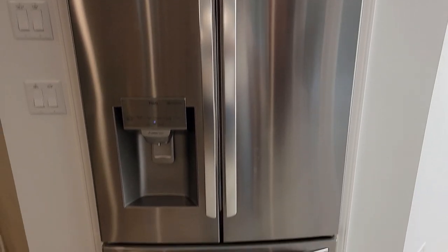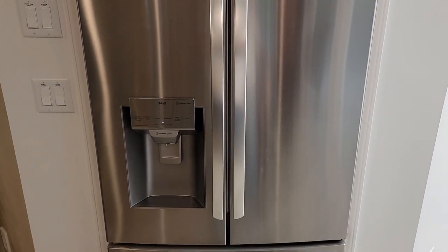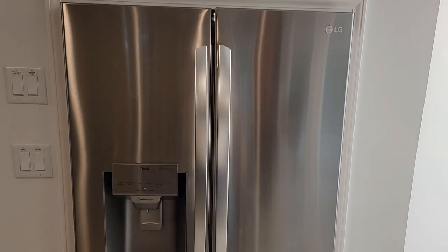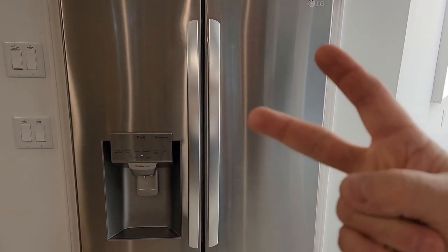I consider this refrigerator very quiet. I did a lot of research and I was wanting a quiet refrigerator. Now this one didn't show up in my research, but I went ahead and got it and I'm very happy that I did. There are two reasons I got it: quiet, and it's got two ice makers.